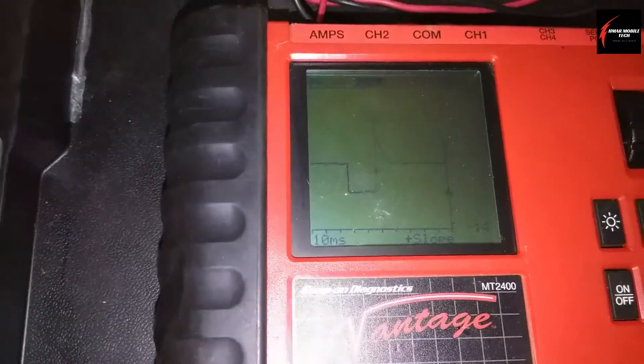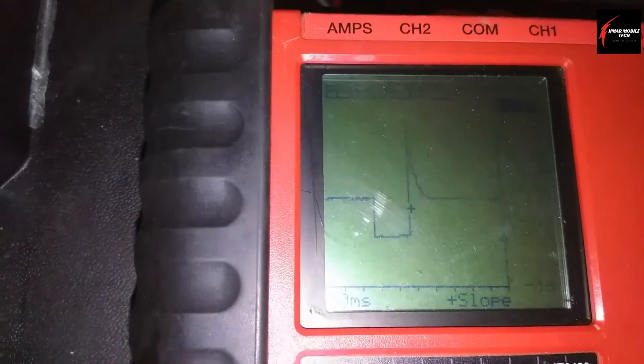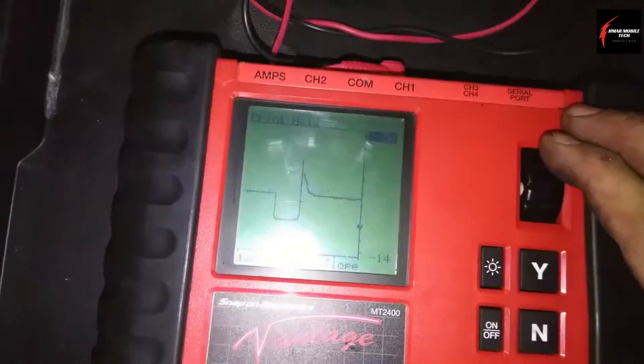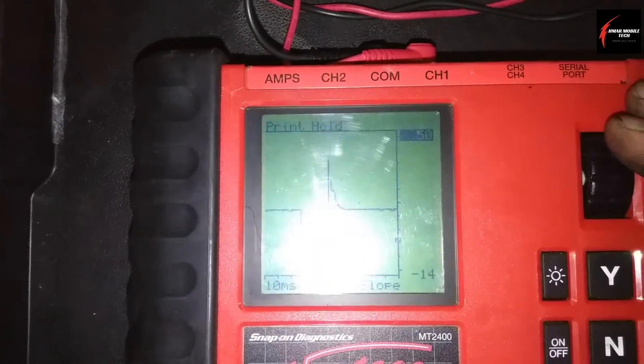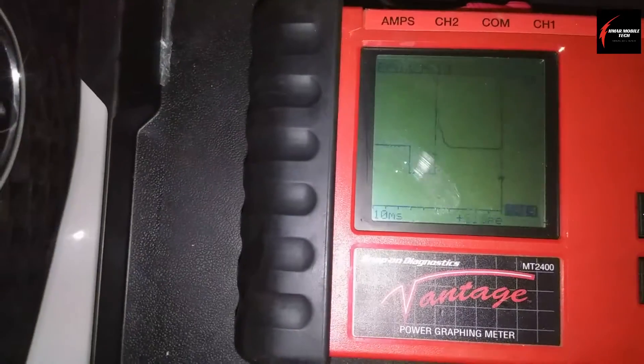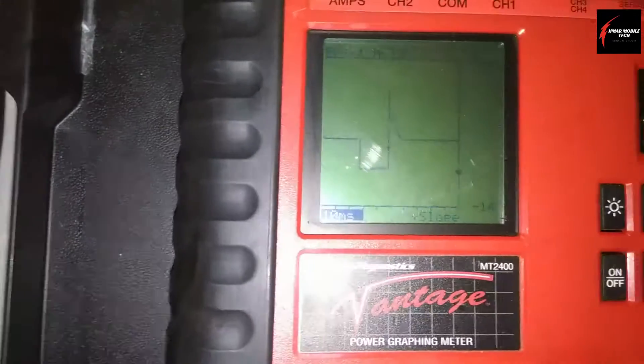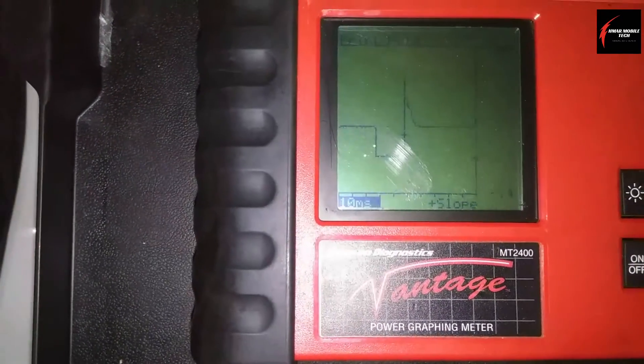I've already got it all set up. You're going to scroll through to put it onto a 50 and negative 14 scale, and set it to a positive slope. Use a 10 millisecond time base — you could do 20 milliseconds, but 10 milliseconds is perfect.